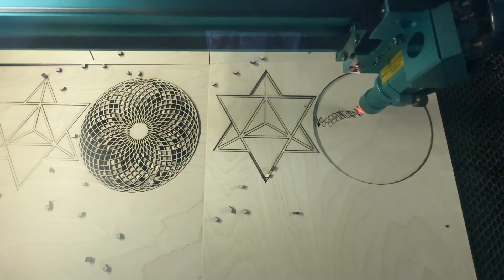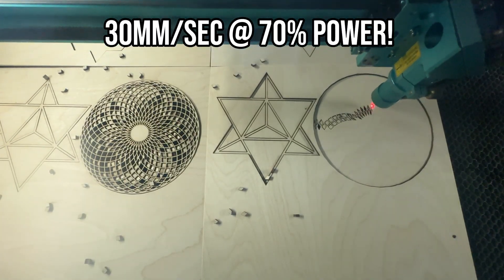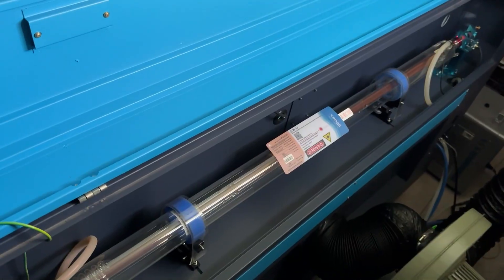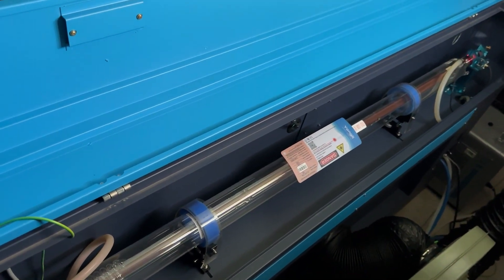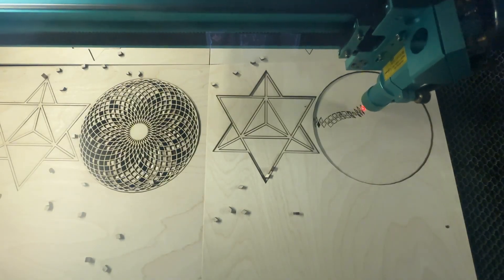The Pronto 45 gave me everything I was missing: a massive work area, 100 watts of pure cutting power, and features that just make sense for production work. This 100-watt tube is an absolute beast. I'm cutting 3mm Baltic birch at 30 millimeters per second at just 70% power — that's lightning fast compared to what I was doing before.